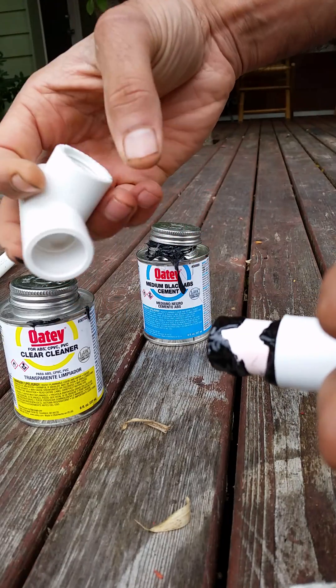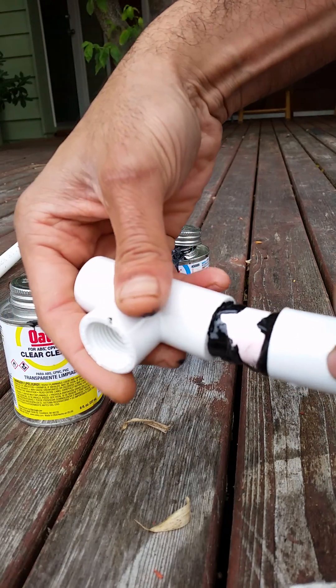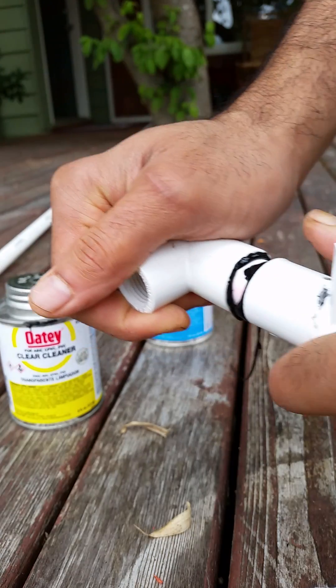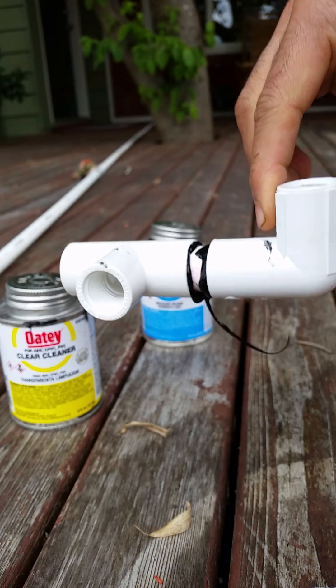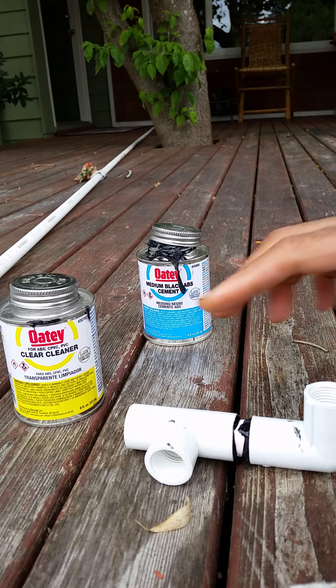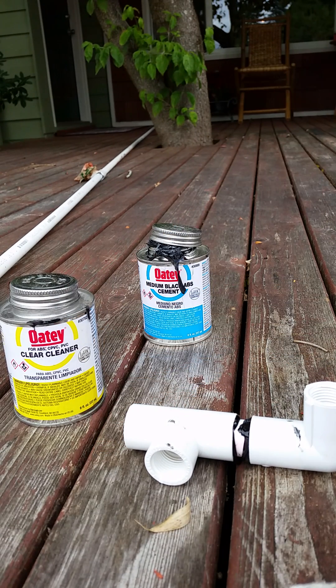Set this layer of cement so it faces towards the flower bed, like so — adjust it. And this is ready to go. I'll just wait for it to set. Thanks for watching.